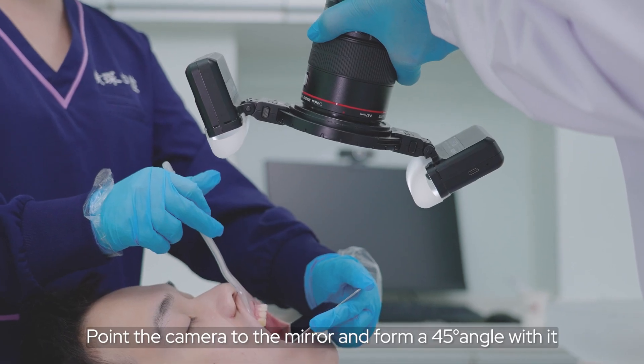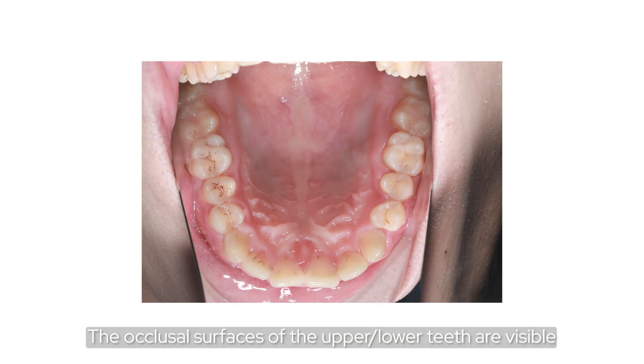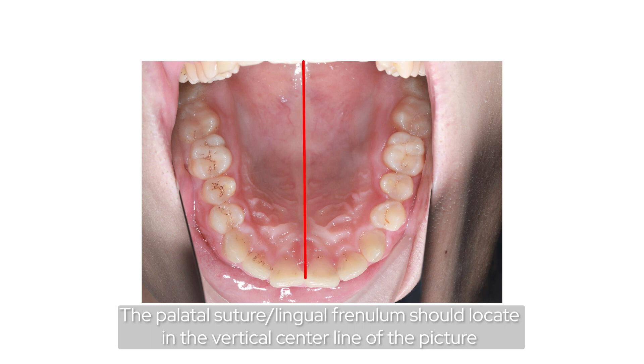From the camera to the mirror, form a 45-degree angle with it. The occlusal surface of the upper and lower teeth should be visible. The palatal suture and lingual frenum should be located in the vertical central line of the picture.